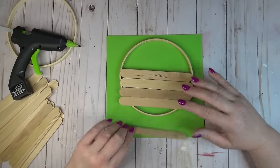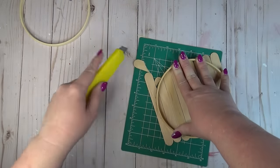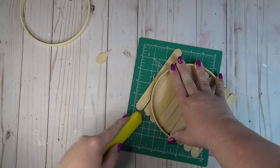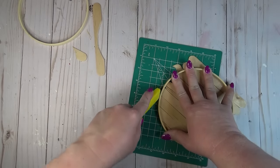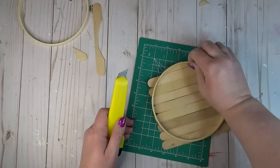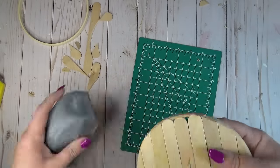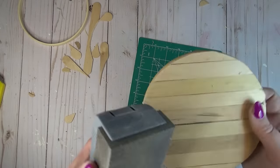As I worked toward one end the sticks started to overlap, and that was okay — after I had all the craft sticks on I went through with my utility knife and cut off the excess. These craft sticks are pretty thin from the Dollar Tree so it was easy to cut through. I always find it's easier to make a few light passes rather than trying to cut through the whole stick at once. Remember, this is the bottom of the planter — you're not actually going to see it.